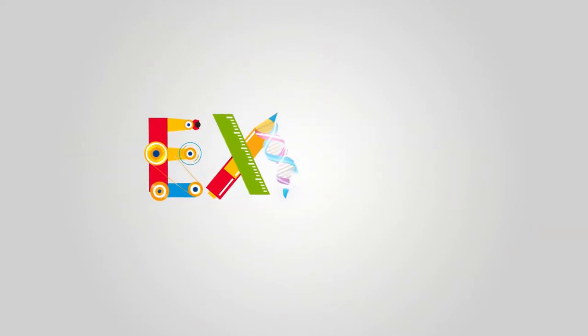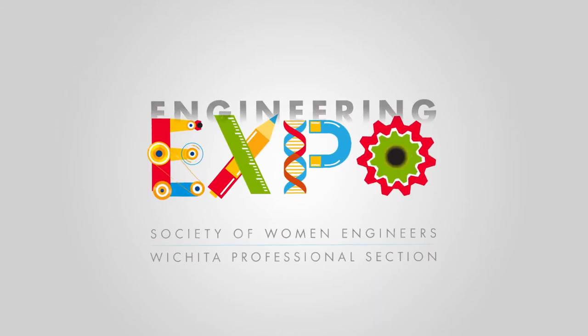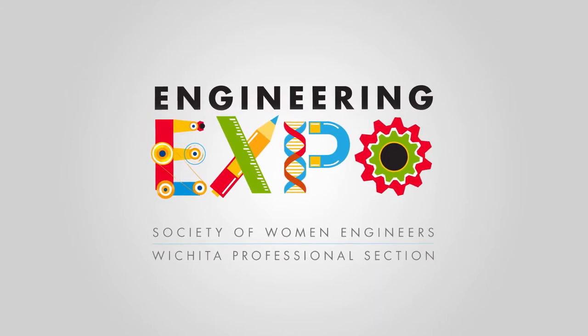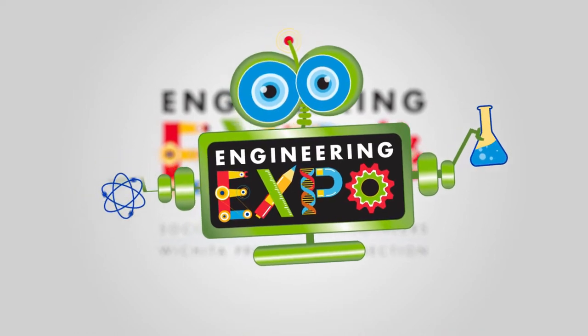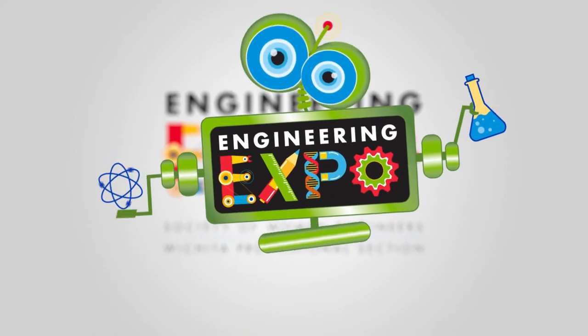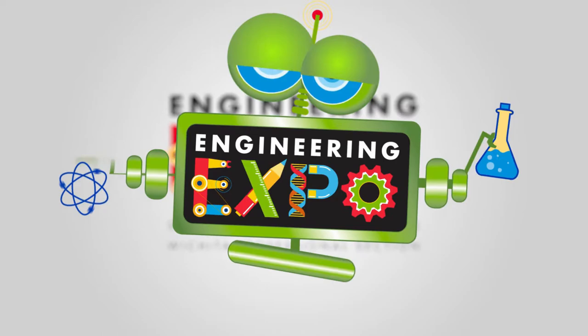Engie, hey, we're gonna learn it from Engie. She's a robot from SWEET. We're gonna learn it from Engie. That's me. Welcome to Engineering Expo. What are you waiting for? Let's go.